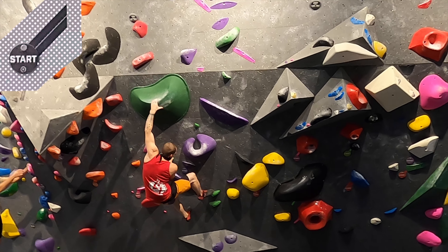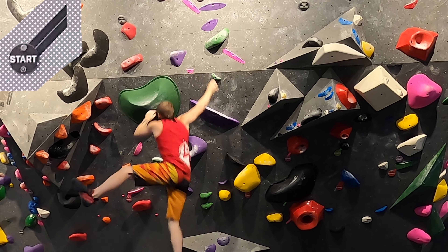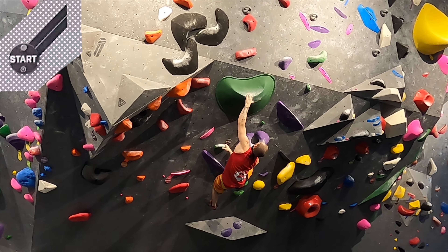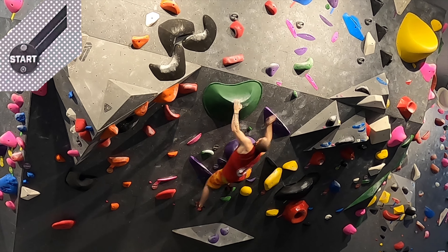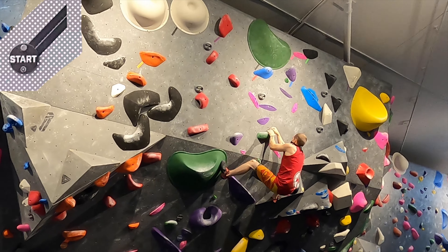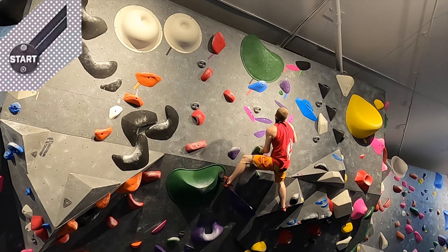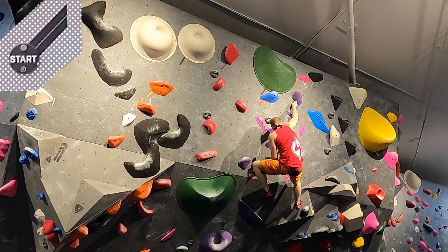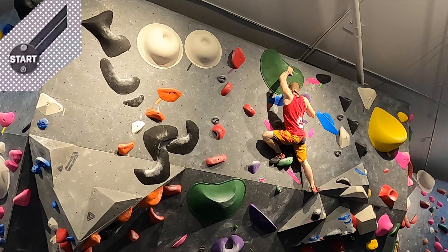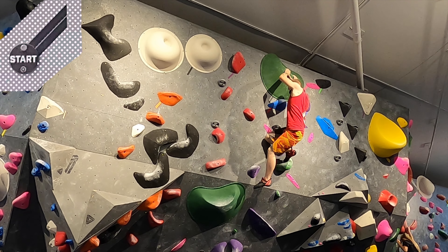This is a really fun black. There are a few ways to do it — you can hit that static, you can match on the sloper, or you can just do one big move up to the right hand. But this is what I did and I think it's the superior, cool-looking way. Once I hit the hold I finished it. The crux is the beginning move for sure. It looks like I'm struggling there but the top's not actually that hard.